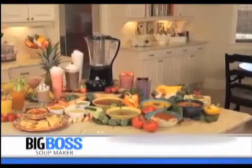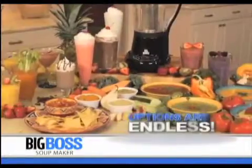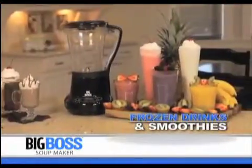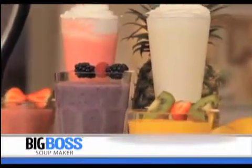It doesn't stop there, though. The Big Boss Soup Maker comes with a recipe book of 50 amazing soups and drinks, so the options are endless. Save money by making your own gourmet frozen drinks and smoothies — the strong stainless steel blades crush ice in an instant for professional smoothies and drinks.